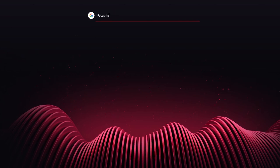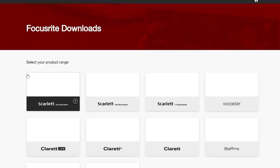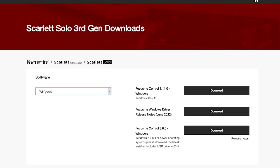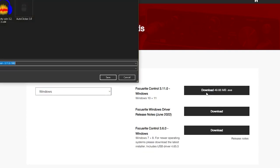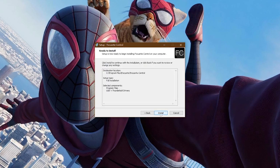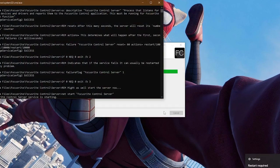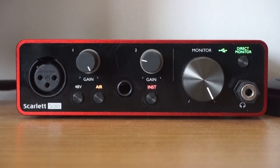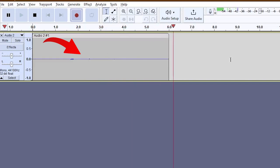Begin by heading over to your web browser and searching for Focusrite. Hit download and find your audio interface, select your operating system, and hit download. All you have to do is go through the basic installation process and you'll be done. Before we begin recording, make sure you have phantom power by pressing the 48V button and turn the gain knob to your desired level. Then launch Audacity and say whatever you want — you'll find that the issues from before are gone and your audio quality sounds far better.